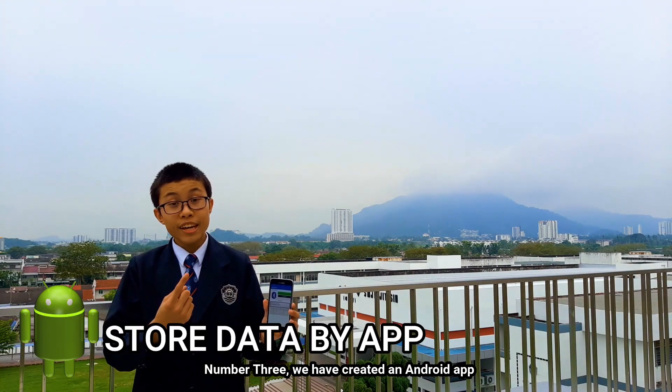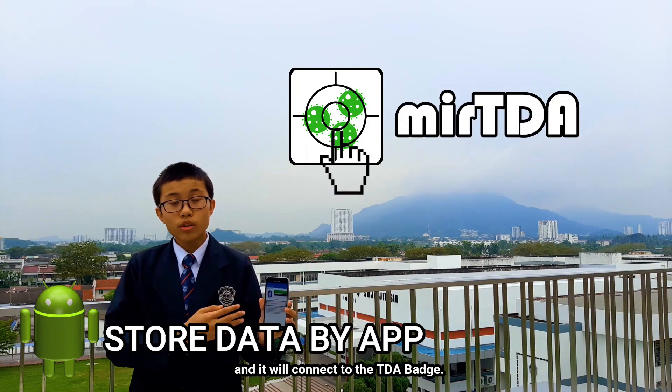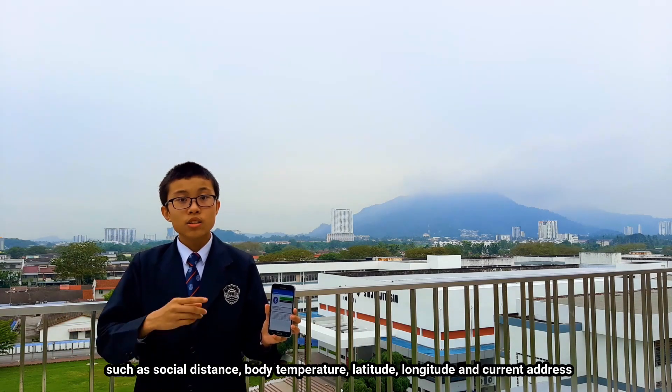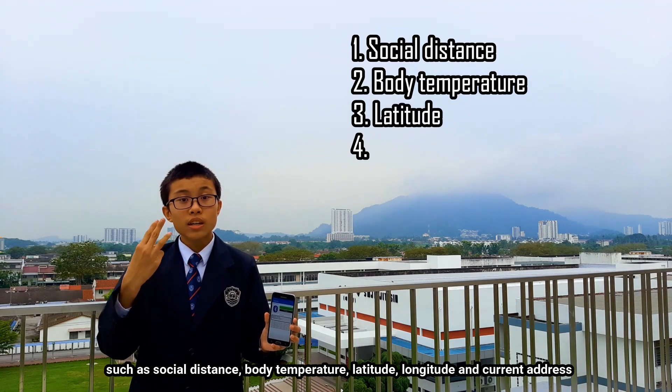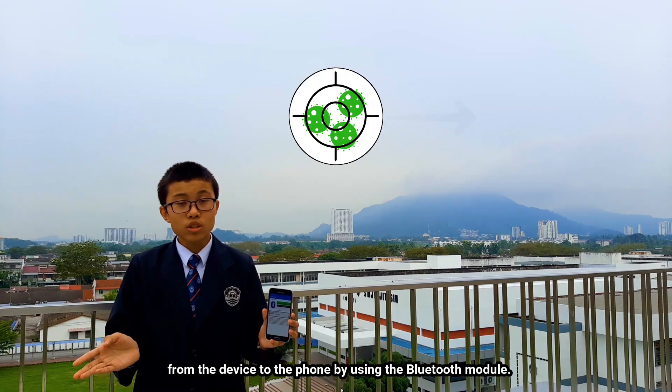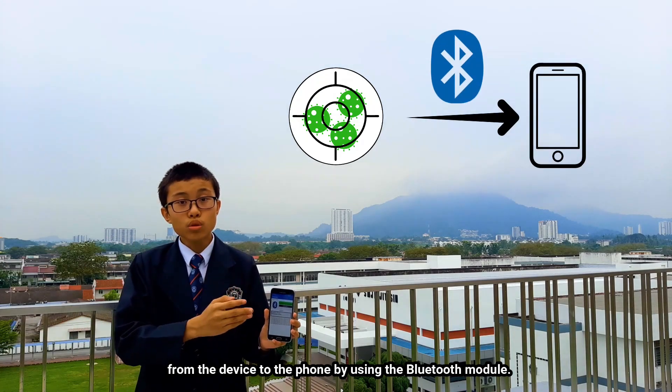Number three: we have created an Android app that connects to the TIDA batch. The TIDA batch will send data — including social distance, body temperature, latitude, longitude, and current address — from the device to the phone using a Bluetooth module.